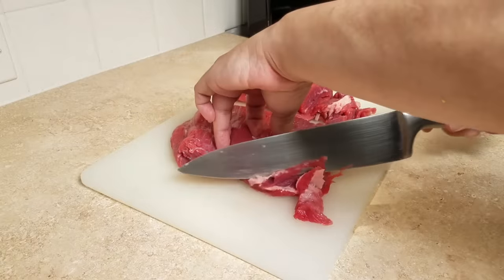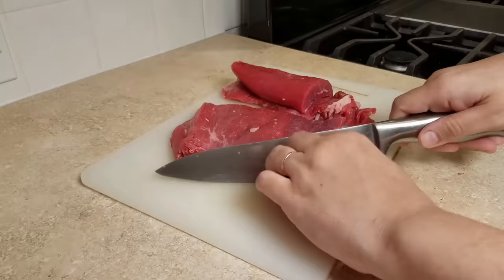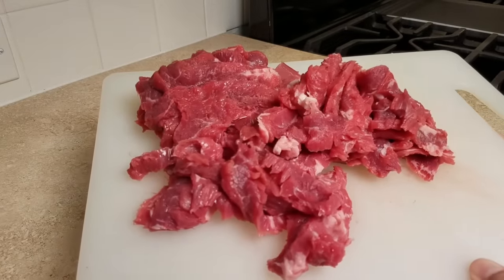To make things easier when slicing, you might want to pop it into the freezer to solidify the meat a bit — that'll help you slice it thinner. But as usual I'm in a hurry and I need to get dinner on the table.